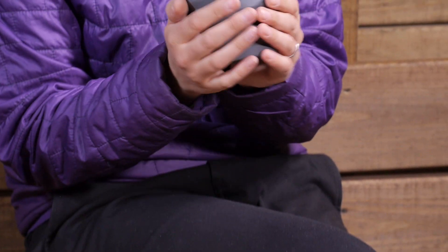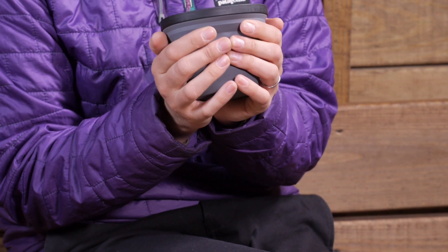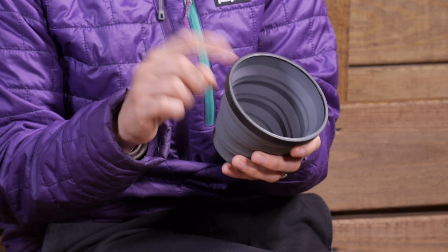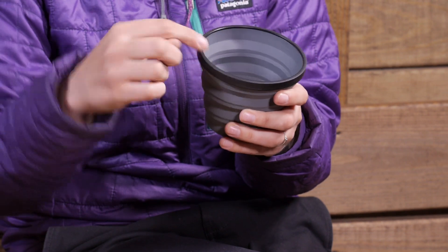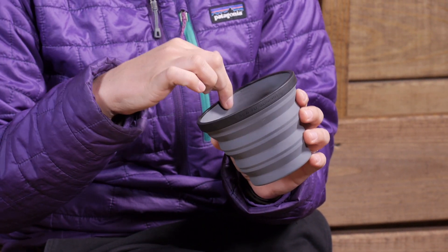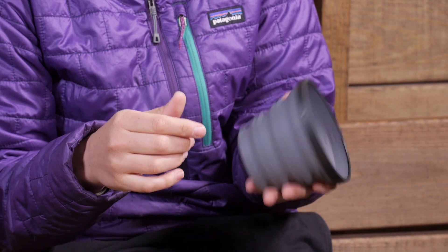Because of that silicone, it also insulates. So if you have a warm or hot beverage in there, it is not going to burn your hands, and it is easy to drink out of because of that ring on the top. You have got graduated markings in there, so you can use it as a measuring cup, which is really nice.